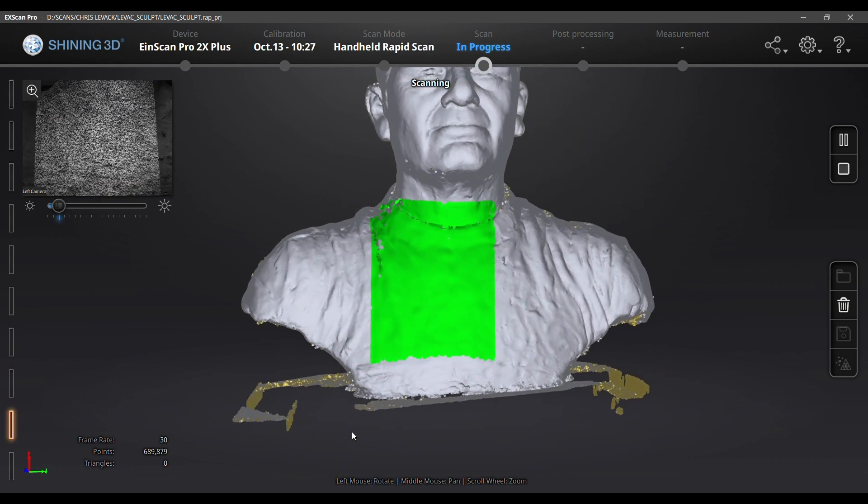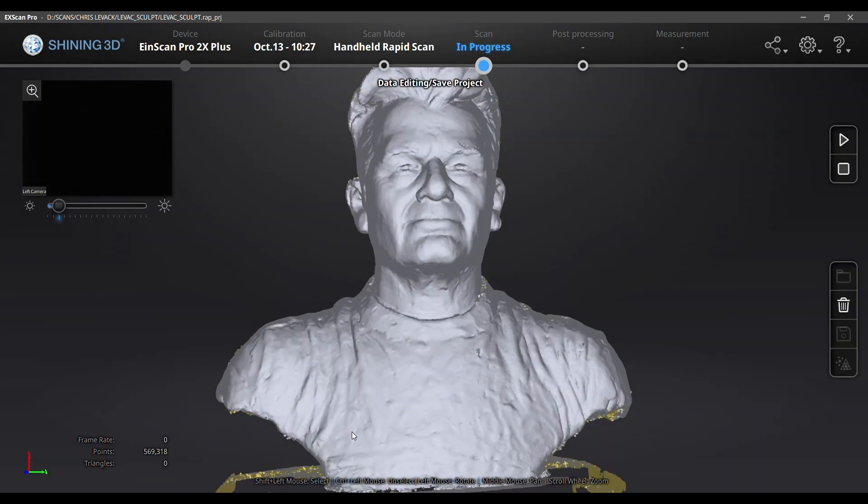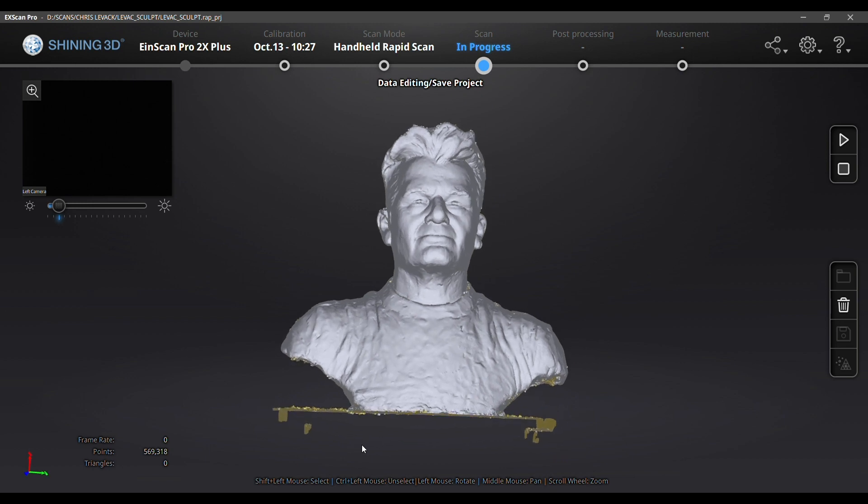If this were a person it might or might not work because they might not be in the same position. Now I can clean this up by deleting excess data that I don't need. There is a very handy tool in the software that lets me select what I don't want and simply delete it.